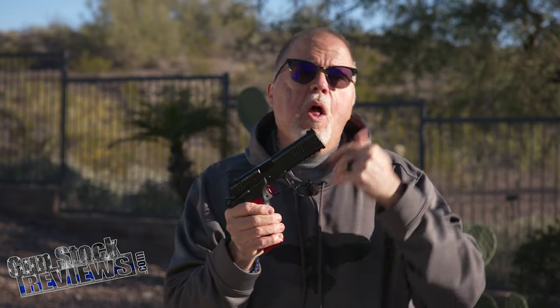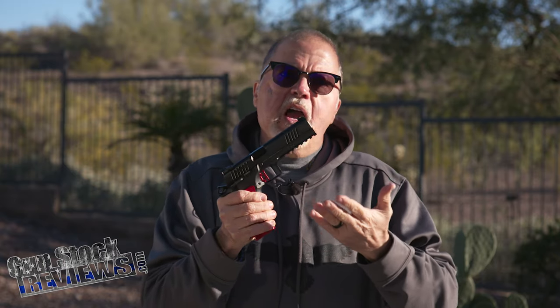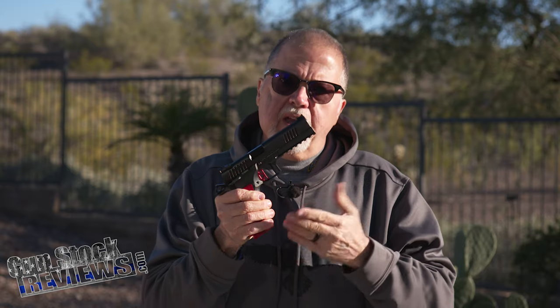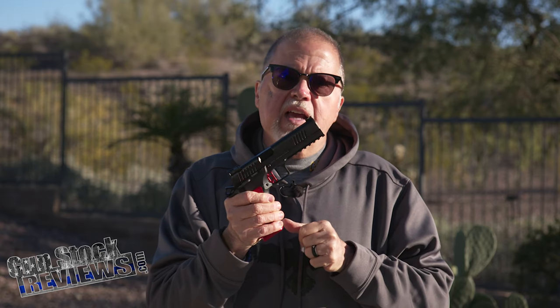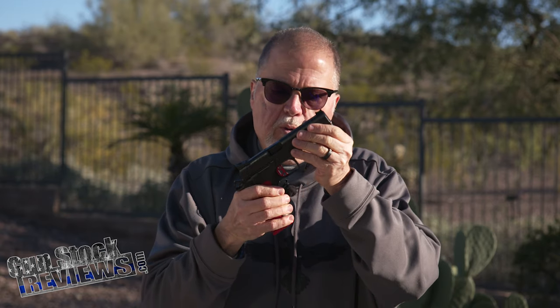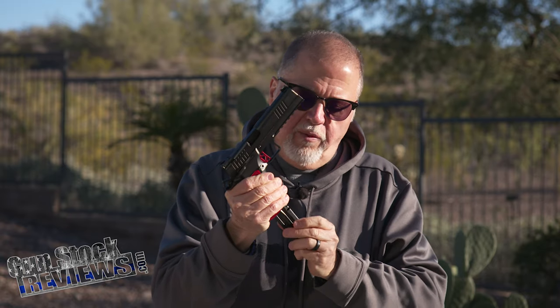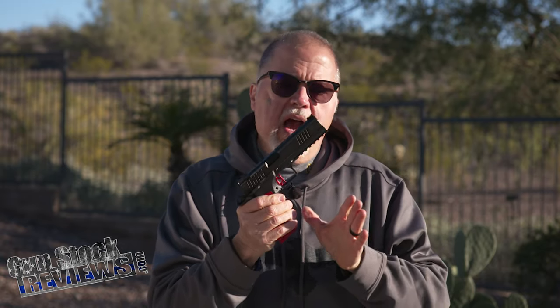I did test this pistol. We're going to take it to the range very soon, but because of time constraints I wanted to get you this video first so you can actually see it. We'll take it to the range to see how accurate this thing is. We shot it with Syntech ammunition and it was glorious. 20 rounds, CZ brand magazine. It's in nine millimeter, just in case I forgot to mention.